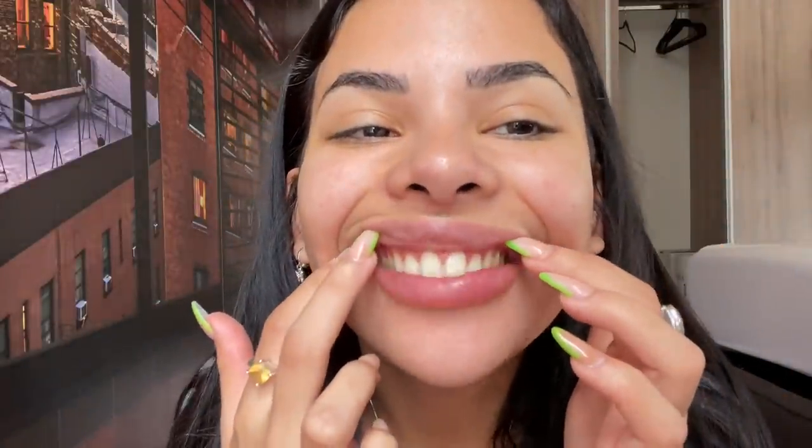I've already gone to one appointment before this — that's the appointment where they molded my teeth, and where they shaved my teeth down a little bit. My teeth are a little bit on the bigger side, and in order to put the veneers on, they have to shave them down a little bit, which I didn't mind because they're going to get covered up again. So this is my teeth shaved down.